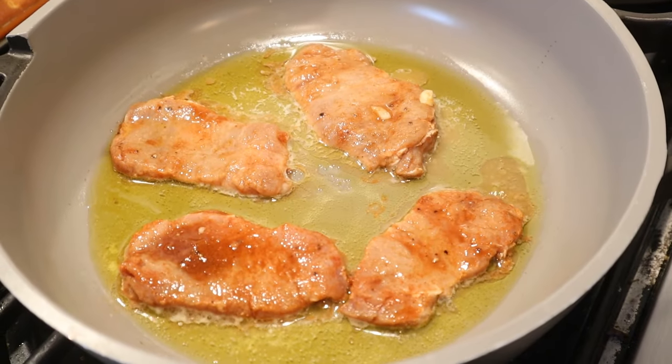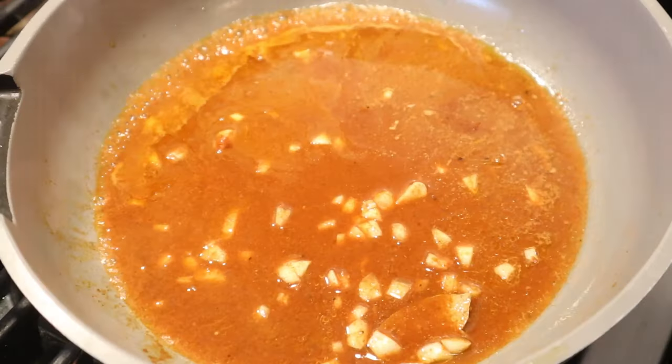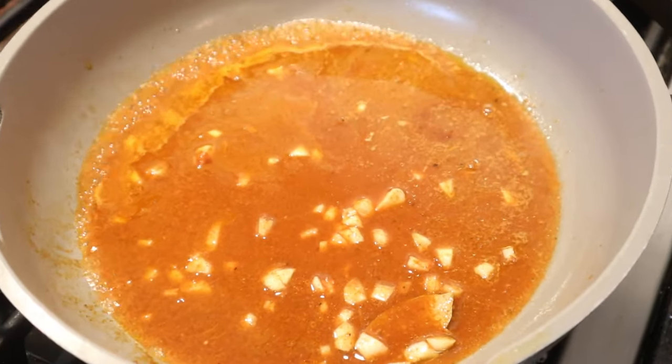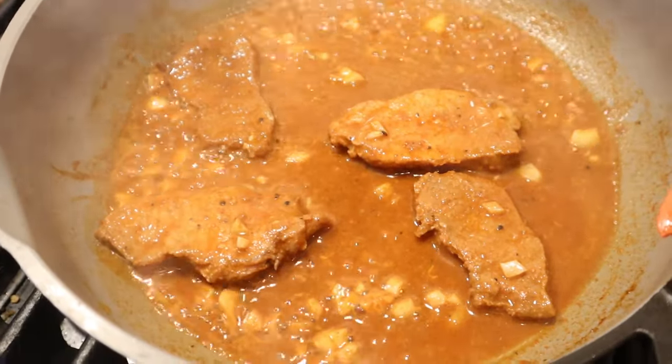Now we cook the pork with a little bit of garlic and a little marinade on it in olive oil and butter on both sides. Now we remove the pork and add in the marinade and cook that down until it thickens. Now we put our pork back in for a little bit, warm it up, get it coated.